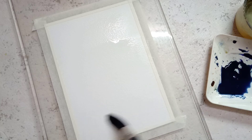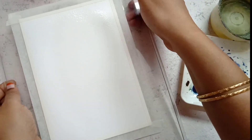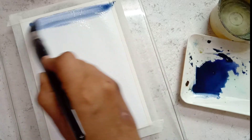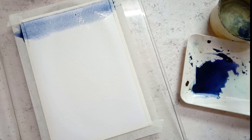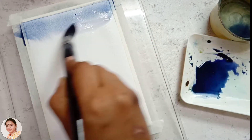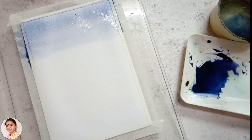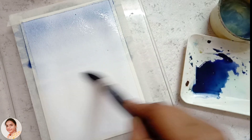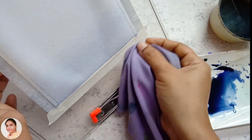I start by wetting the paper, tilting the board to 30 to 40 degrees by keeping the masking tape under the board, so that it is easy to give a gradient wash for the sky. I'm using indigo color mixed with violet to paint the sky. While moving down, I reduce the pigment in the brush by dipping it in water and squeezing a little by pressing over the wall of the water container. So the sky is blue at the top, and as we move downward the pigment gets reduced and it becomes more unlike white.